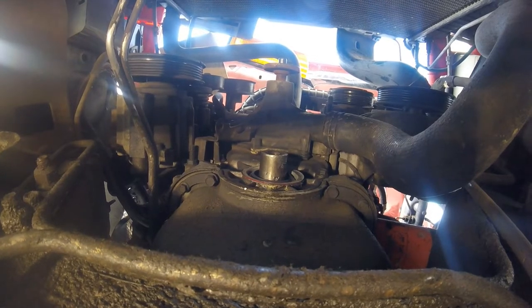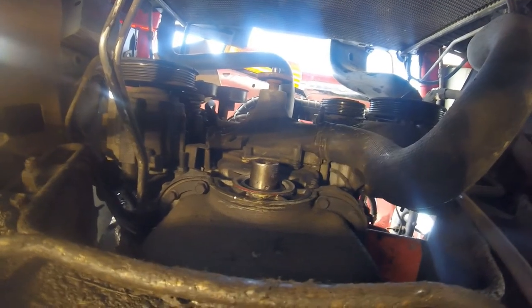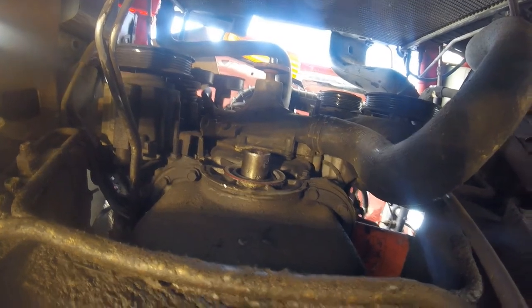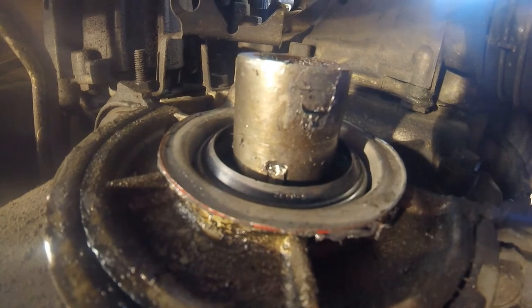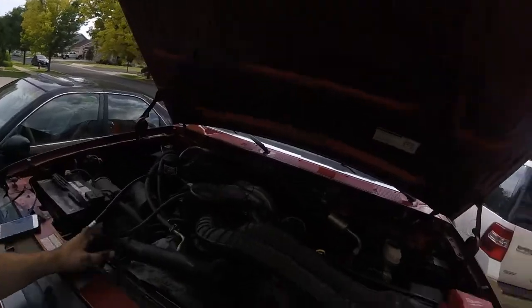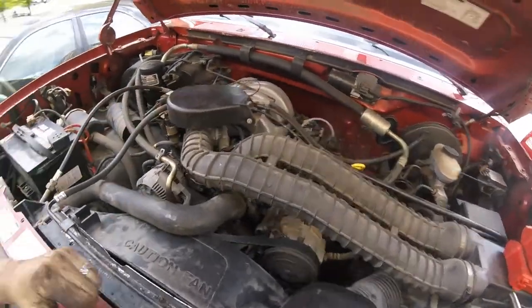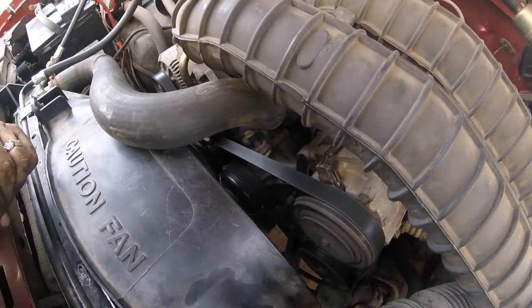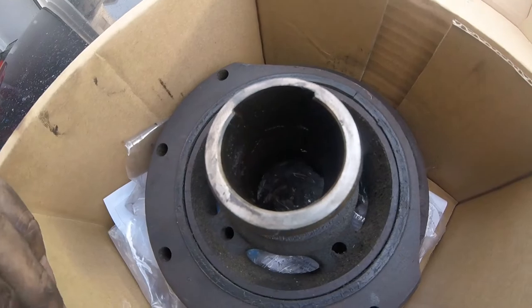As I look at this Woodruff key with a blood blister festering on my hand, contemplating my life choices — that's where you say screw it. The death vibration is gone. So that balancer was definitely the issue, and that's pretty apparent by how the keyway looked. One more shot — look at that. It's insane.